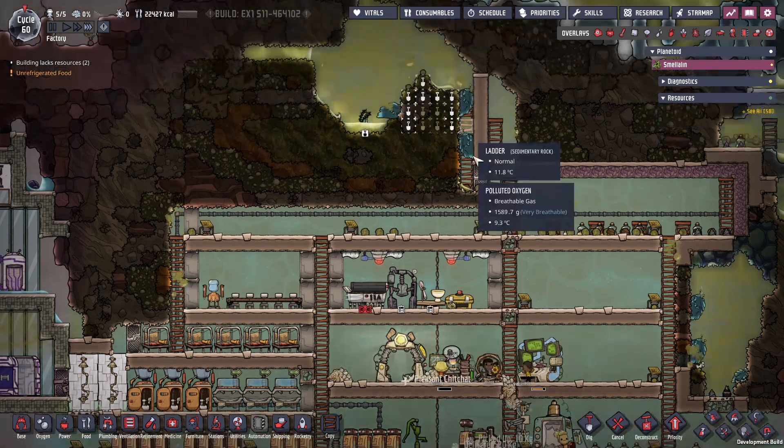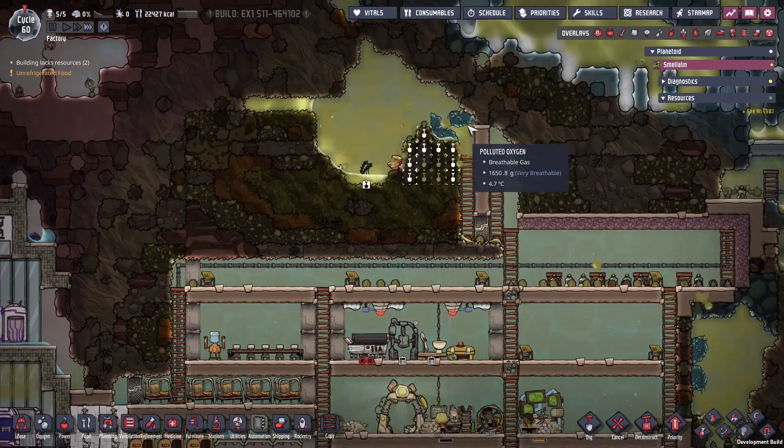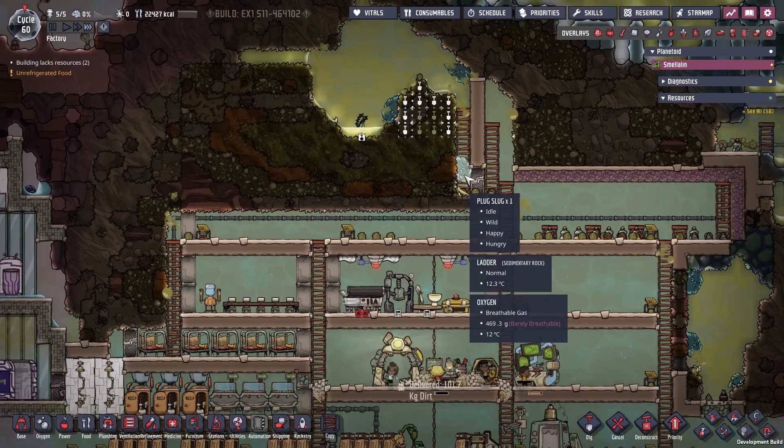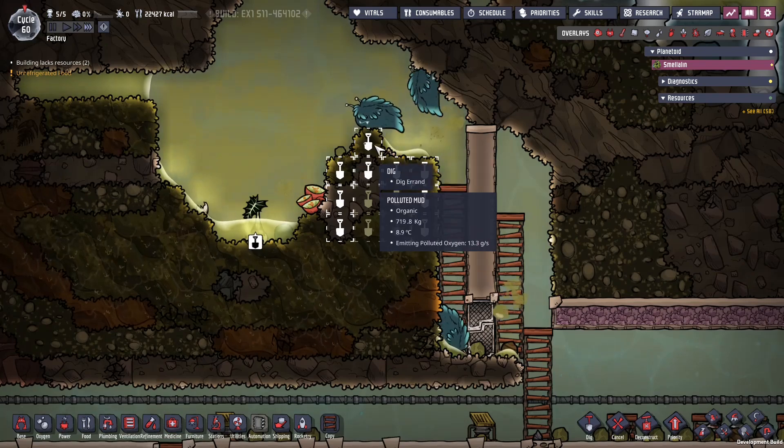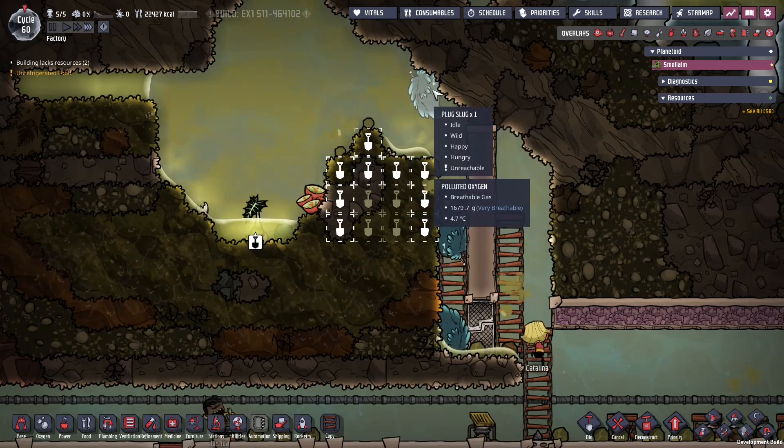We put this door here just so these critters don't get out — we'll keep them in here for a bit and then set up a farm once we're ready. This also looks like a potentially nice source of electricity — I haven't set this up before so it should be interesting.